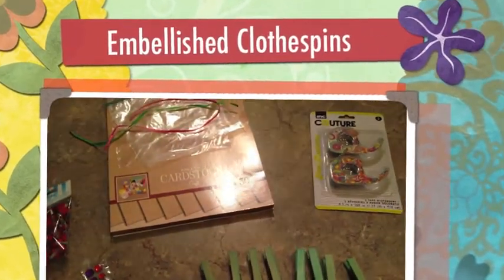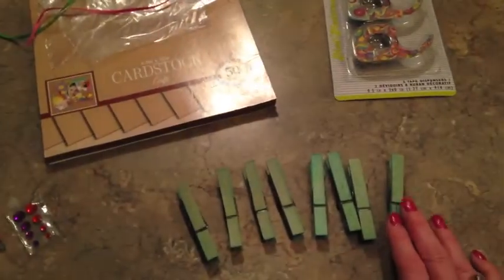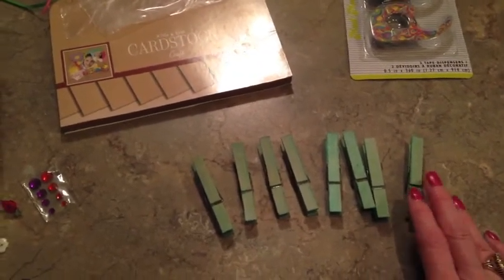Hey everybody, I want to share with you just a little quick and easy craft that could be a little thank you gift for someone you know in your life. It could be great to add to a gift basket or it could be something great you could give to co-workers at work. And what it is — it's decorated clothespins.